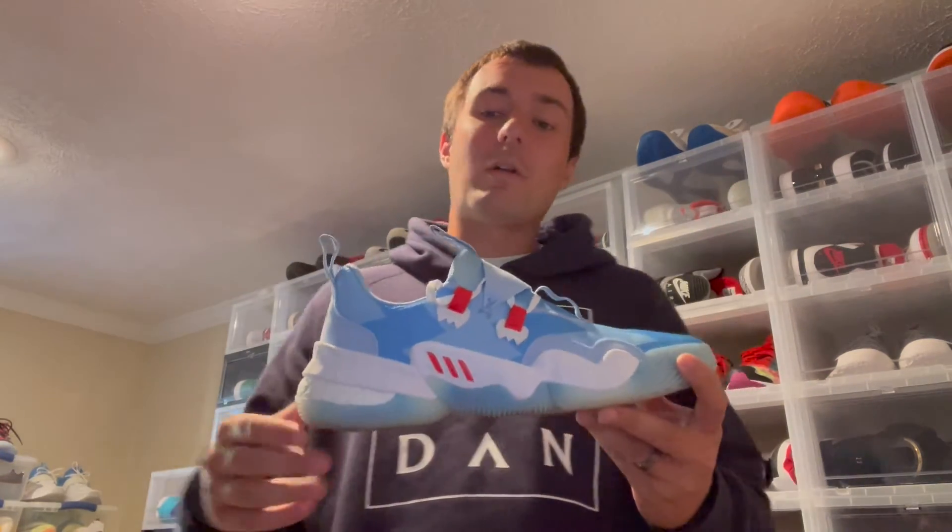Next up, let's talk about the lockdown. Getting your correct size in this sneaker is going to be huge for the actual lockdown. If I would have gone my true 11.5 they would have been too long and the lockdown would have been horrible — the heel area would have been sliding up and down. Going down half a size was vital in getting a good lockdown. I've rated it a perfect score in the lockdown category, largely because of getting the correct sizing.